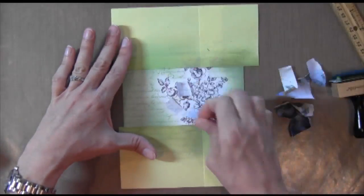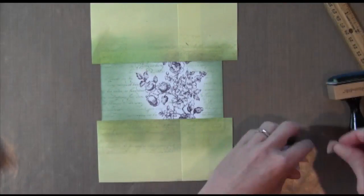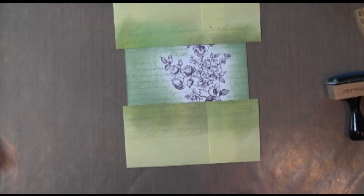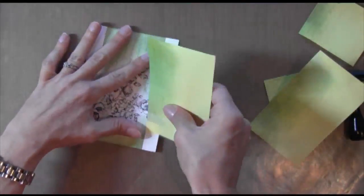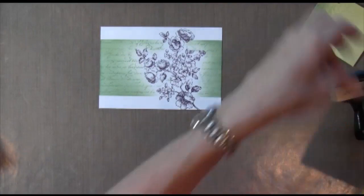Now I'm going to remove all this masking. You can see it makes a really nice line even if you just use a post-it.